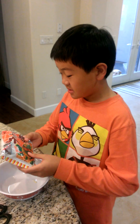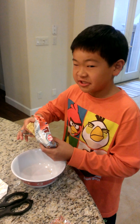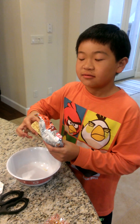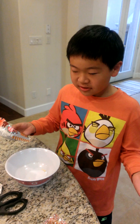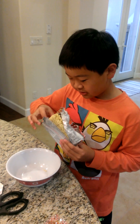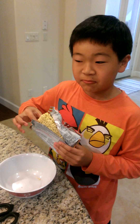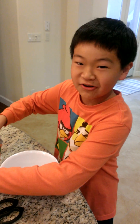Hello everybody, my name is Austin. I am going to do a physical change with ramen. I'm going to let you see the cooking parts — we're not actually going to cook it, but we're going to put it in hot water so then it will boil. Watch and learn.